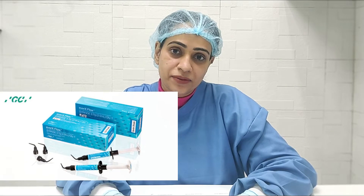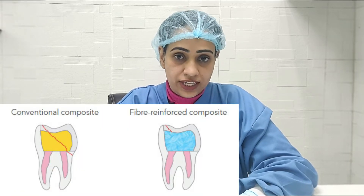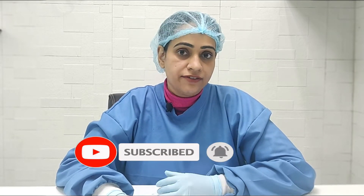EverX is a material by GC which is a bulk fill material. It has fibers reinforced into the resin matrix, and it has a very high fracture strength. That's the reason why it is really advisable for huge cavities. My personal favorite use is for pre-endo buildups and large class 1 cavities where I get really tired with the layering of conventional composites.